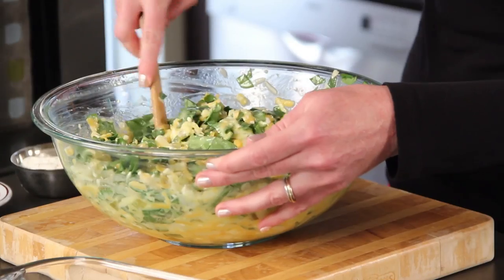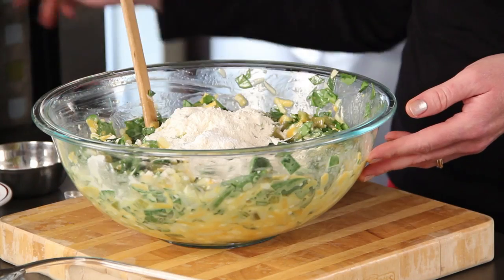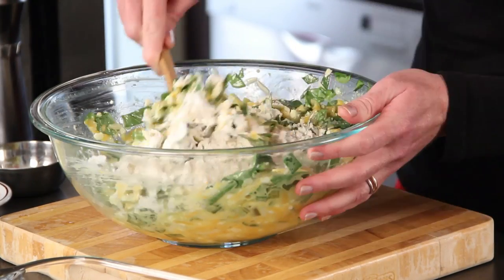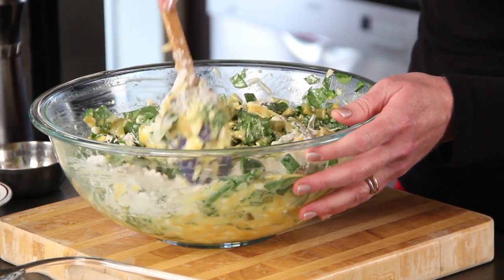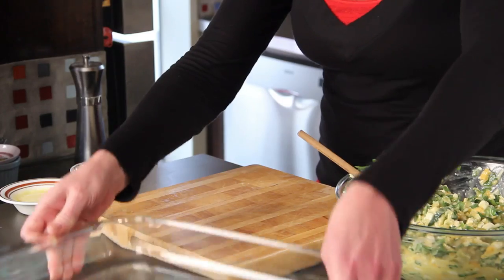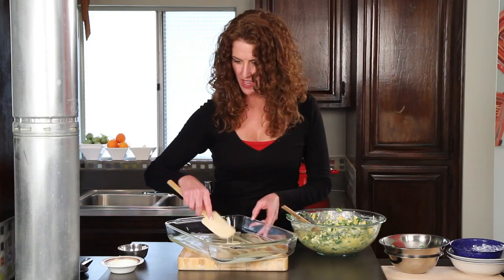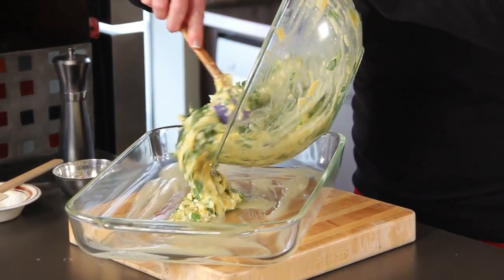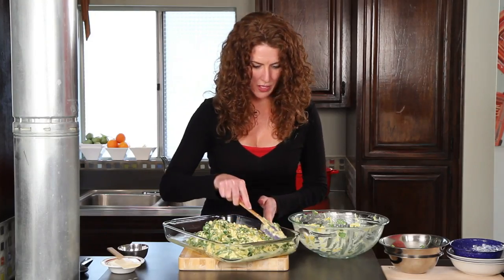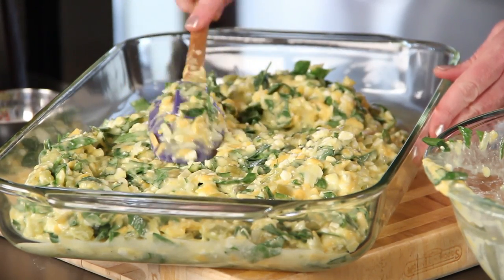It puffs it up, and so does a little bit of flour and a little bit of baking powder. I've also got some pepper here and some salt — stir this all in. So how easy was that? We're almost done. I've got a little bit of butter here that I've melted. Spread that around and pour in the egg mixture, getting it all the way to the edges and nice and level so that it cooks evenly.